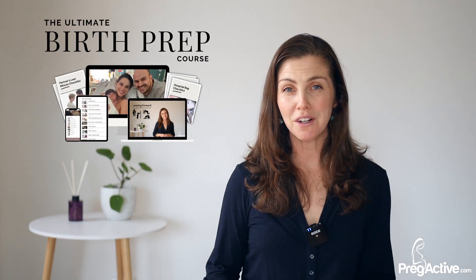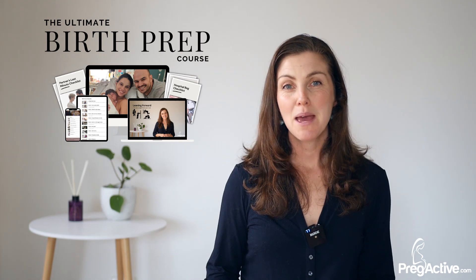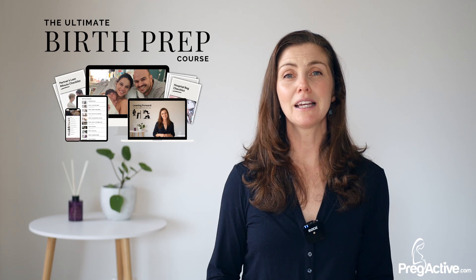This is just one small component of our complete 10-module birth preparation program. Become one of our ProgActive mamas and walk into birth feeling completely confident, informed, and empowered.